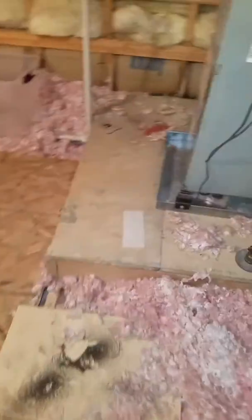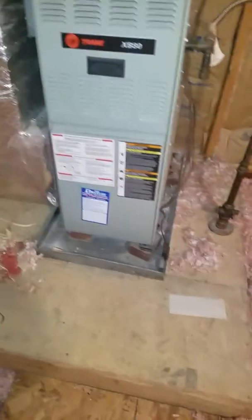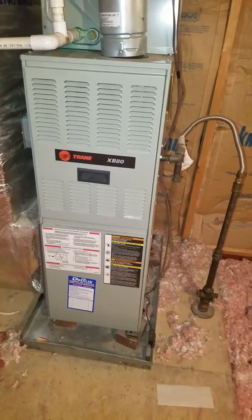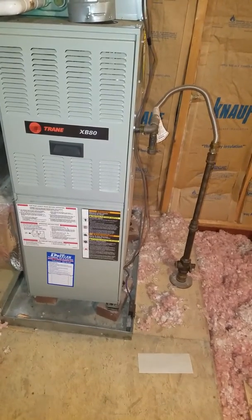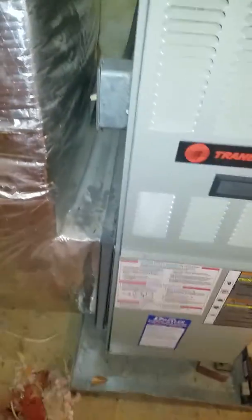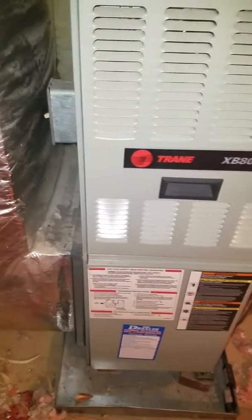This sits up on a platform as they normally put these systems in homes back here. This is a Trane XB80 upflow. The problem is that we're considering replacement on it because of the functionality of the heat exchanger not being good — possible leaks in the heat exchanger, some seams falling apart, and some other things.